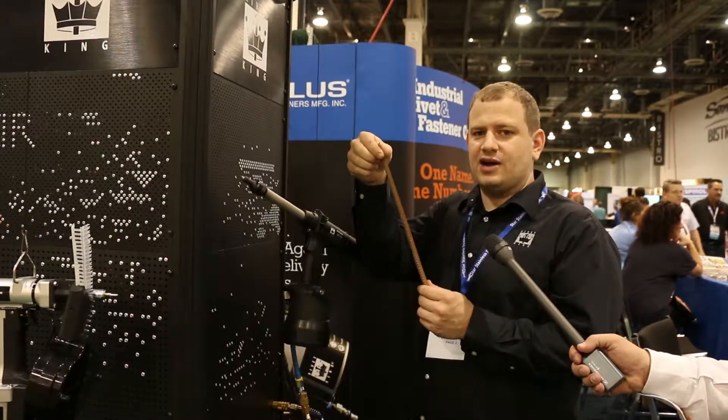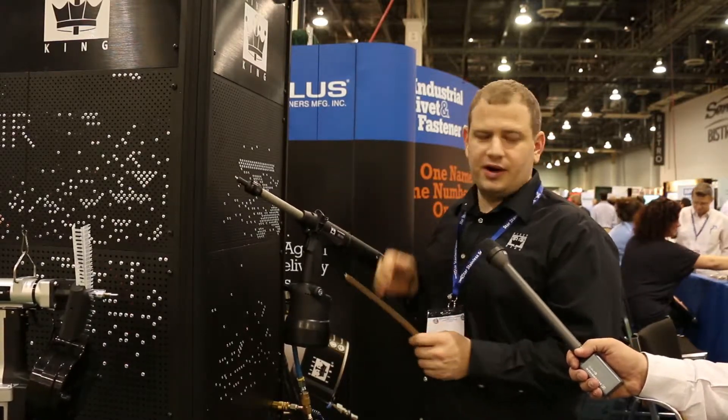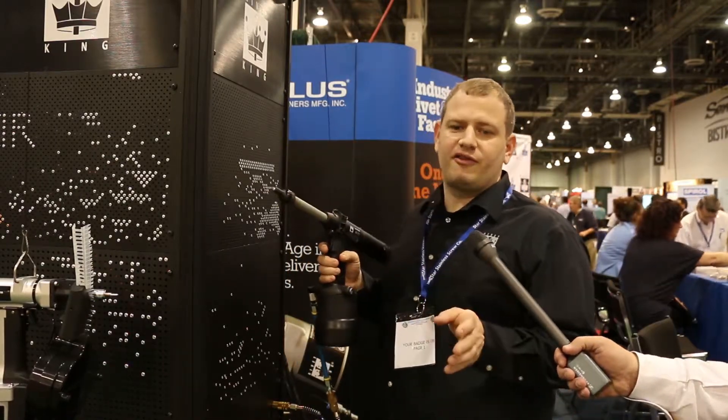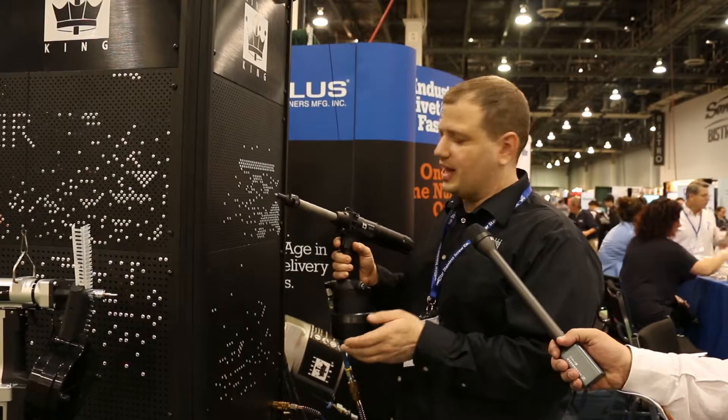We slide one mandrel through the entire strip, tear it off, and load it in the gun. The amount of rivets per strip could be anywhere from 70 to 20 pieces on a strip depending on the length.